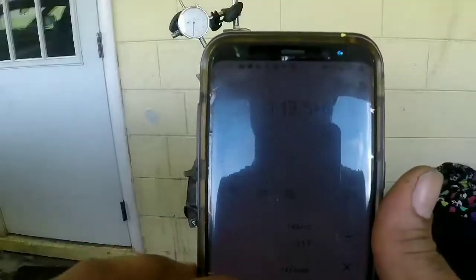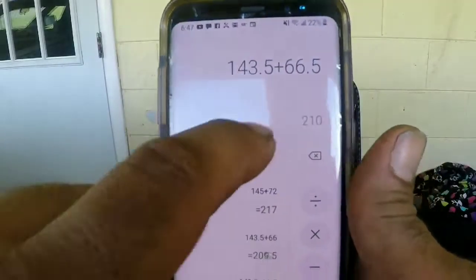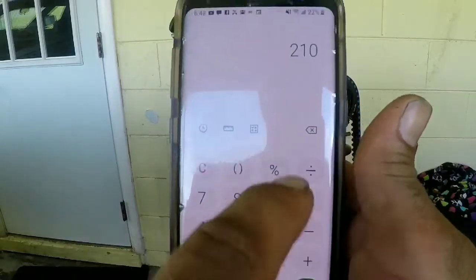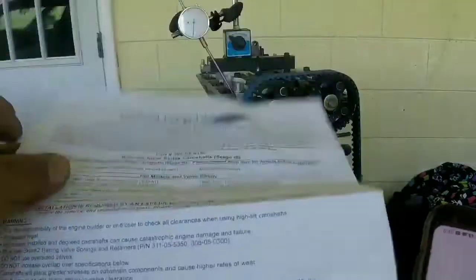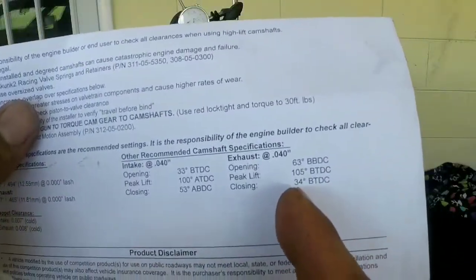After you adjust the cam gear, do the same process — both sides of the wheel, free dial signals on the dial gauge — and you should have the same peak lift as the cam card shows.